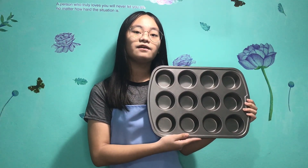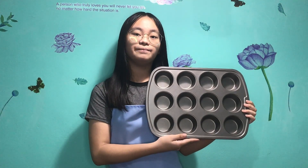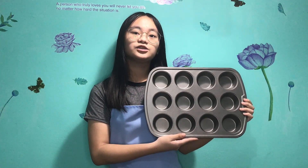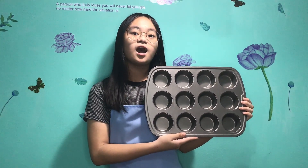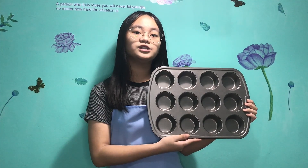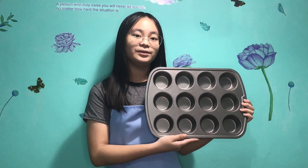Muffin tins are commonly available in 3 sizes, ranging from those that bake a small or miniature muffin that is 1 to 2 inches in diameter, up to tins that hold large muffins approximately 4 inches in diameter.